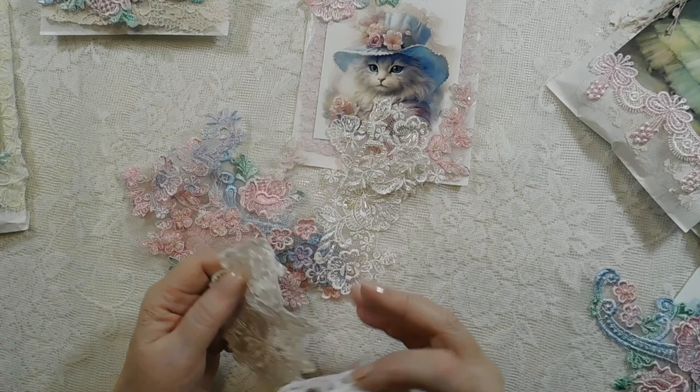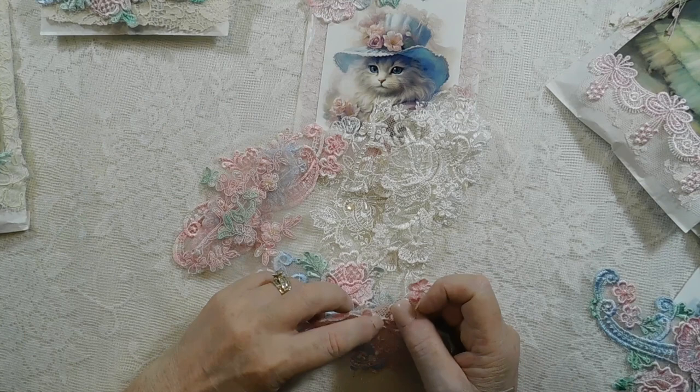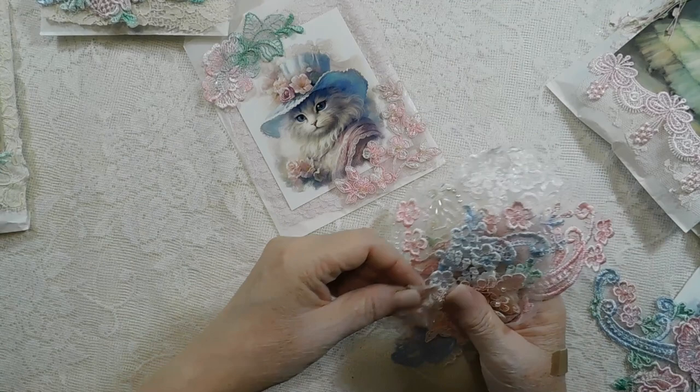Here are the white appliqués that I've added, and here are the colored appliqués that you will get for this one. There's another one of these which I love, and these which I absolutely love. So that's that one.